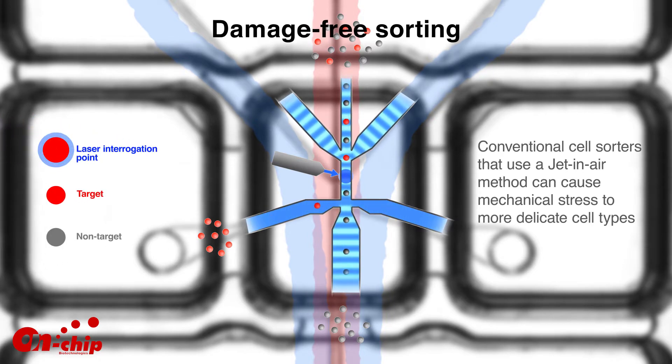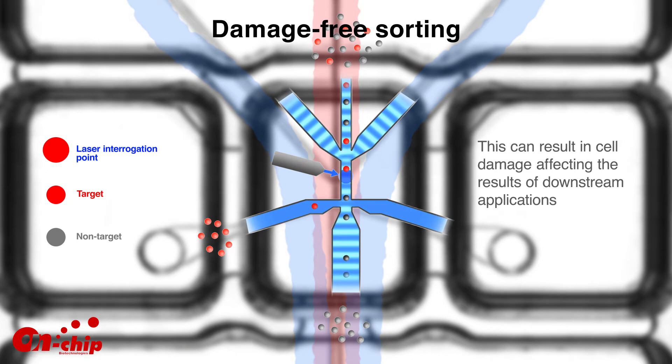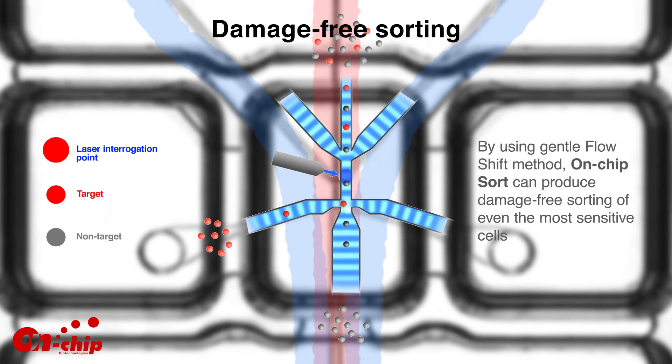Conventional cell sorters that use a jet-in-air method can cause mechanical stress to more delicate cell types, resulting in cell damage that affects the results of downstream applications. By using a gentle flow-shift method, On-Chip Sort can produce damage-free sorting of even the most sensitive cells.